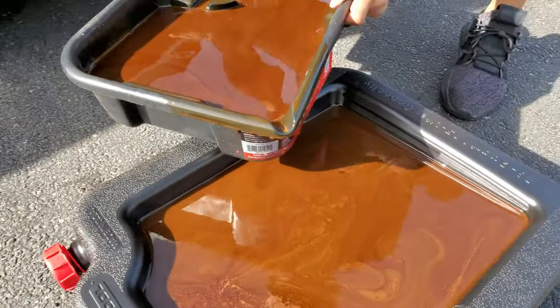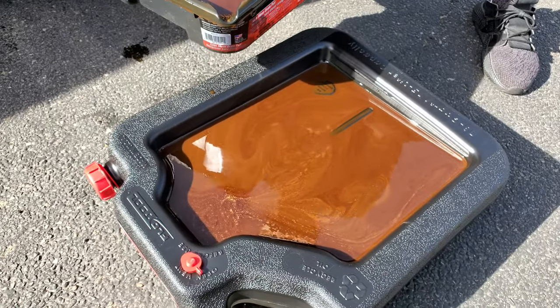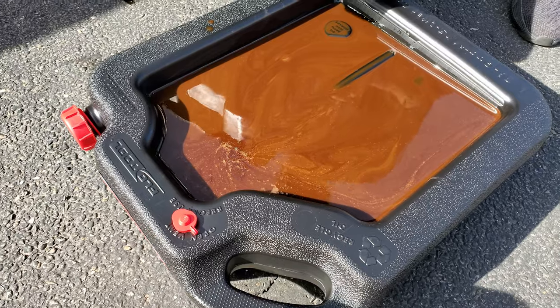Finally dumping the oil out of the BMW. Checking for metal pieces, which I think we're good. It's like milkshake, dude. Yeah, it's definitely frothy, probably from coolant.